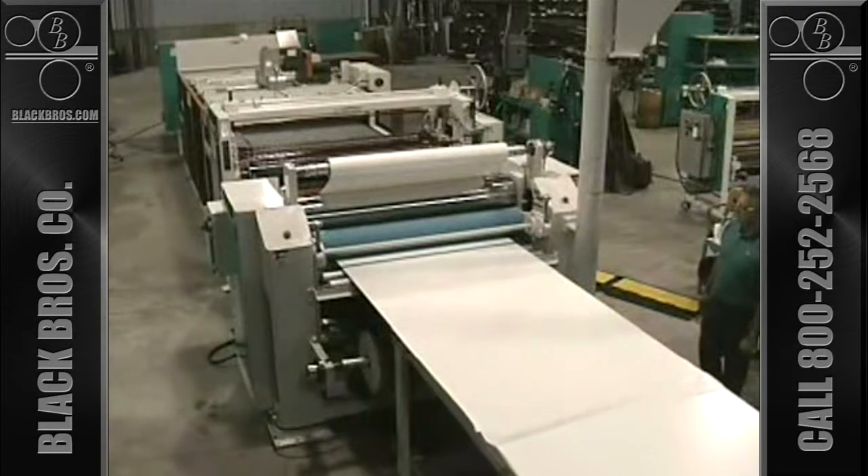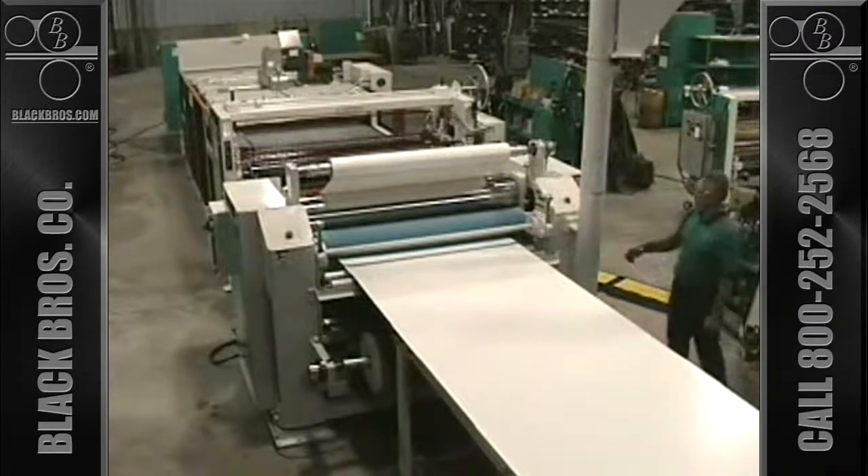Contact us today to see how the Black Brothers Wet Paper Laminating System can help you take control.